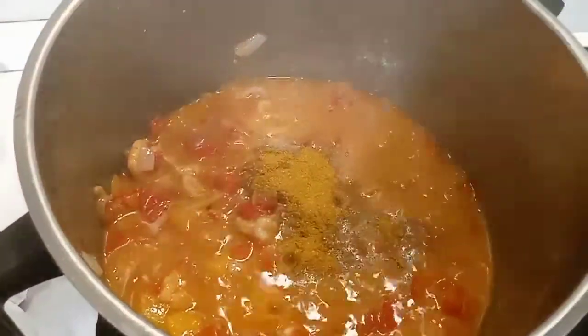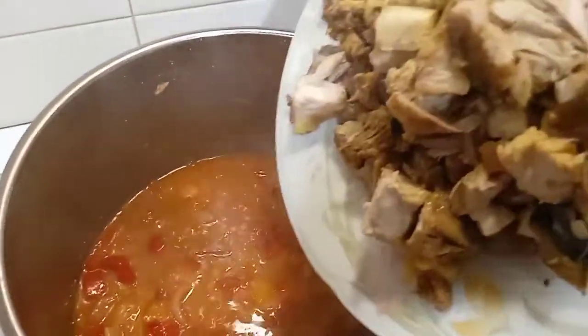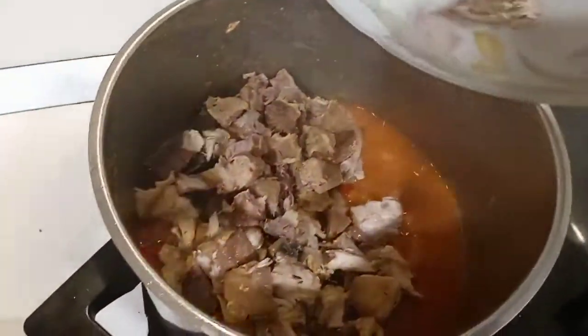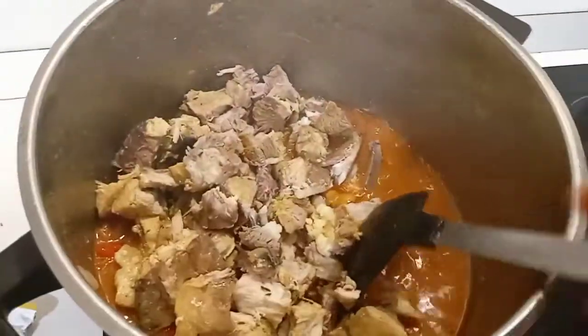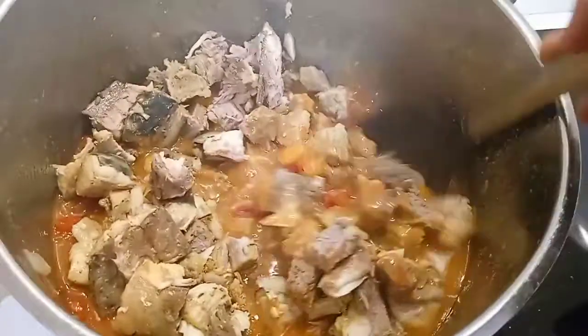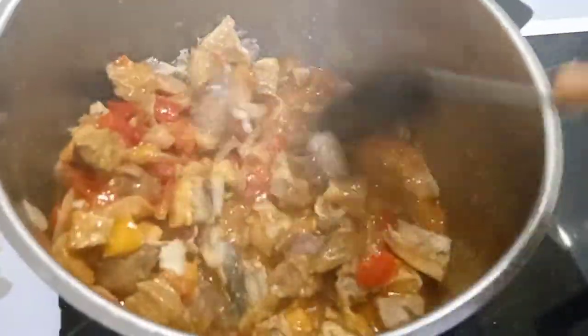Now add the meat I cooked earlier along with the fish — I just cut it into smaller bite-size pieces. You can use any protein of your choice. Stir it all together, and give this video a thumbs up!